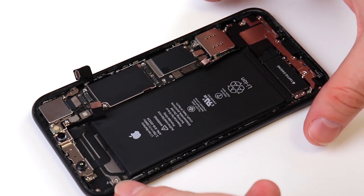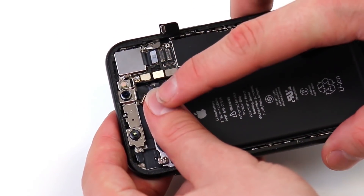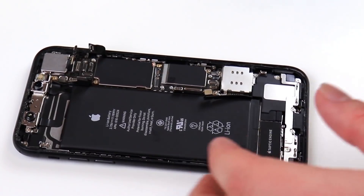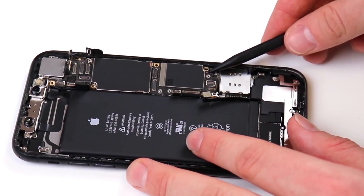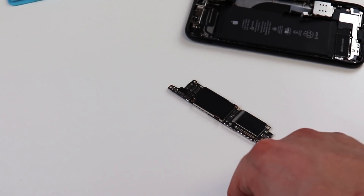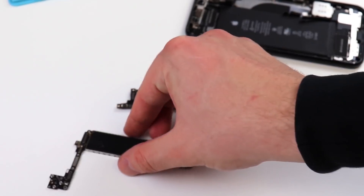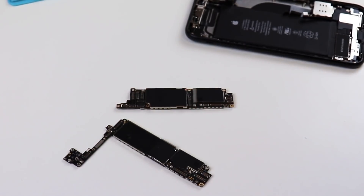Apple likes to do things very differently and they tend to throw in a lot of booby traps for third-party repairs — they even stack connectors on connectors. Now that we've removed all connections, we can begin to unscrew the logic board from the housing and pry up on our very small logic board. Comparing the iPhone XR board to the iPhone 8 board, Apple definitely made some serious changes. The iPhone XR board is actually two boards sandwiched together, while the iPhone 8 is just one. They also removed the left-wing panel, which is quite an interesting design.